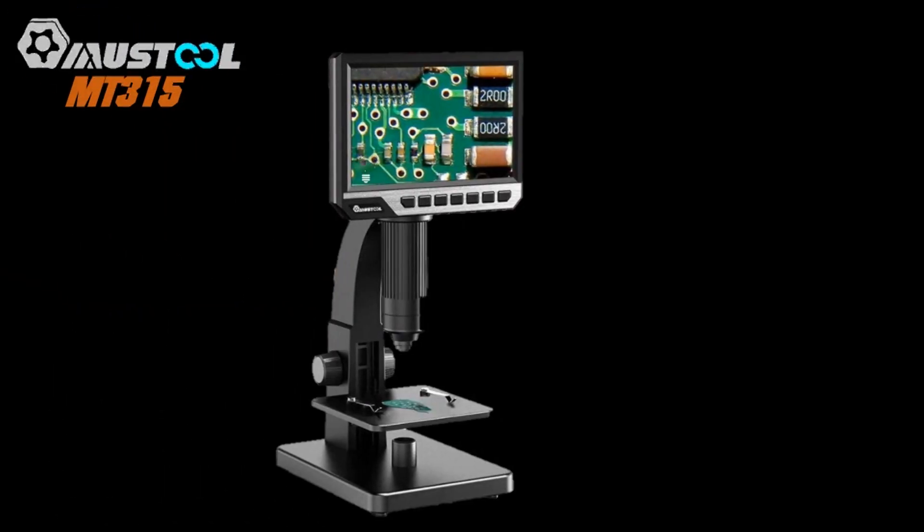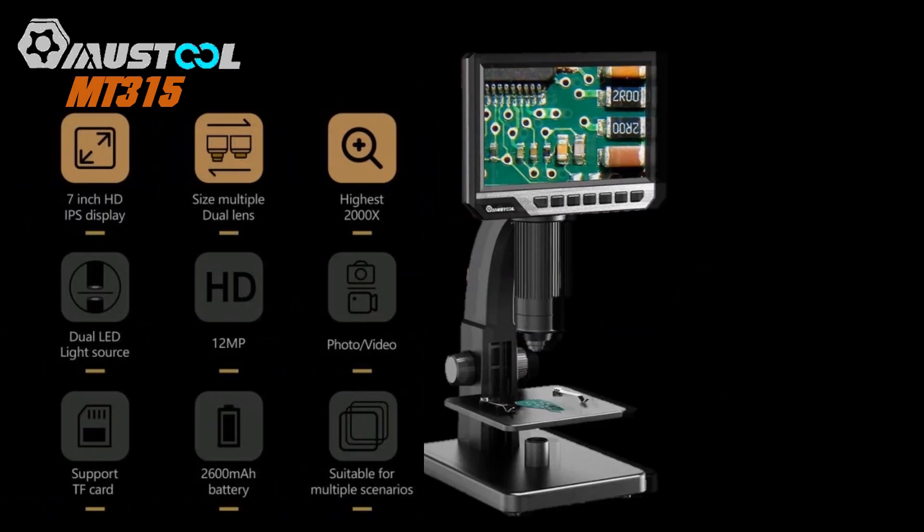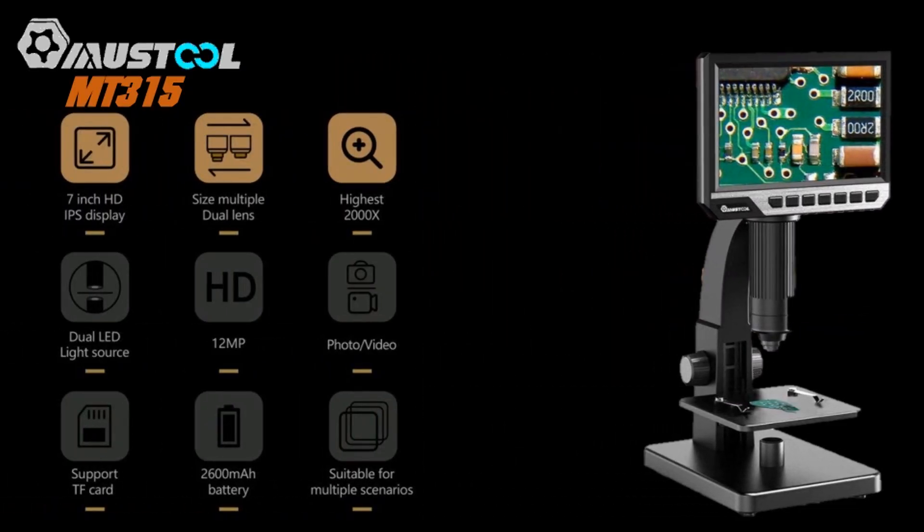A Mustul traz um novo microscópio para a bancada, com poder de 2.000 vezes de ampliação. O sistema possui duas lentes: uma para ampliação até 500 vezes e outra para ampliação até 2.000 vezes. Em uma tela IPS de 7 polegadas de alta definição, é possível ver a ampliação bem definida de forma clara e brilhante. O sistema captura imagens com 4032x3024 pixels e grava vídeos em resolução Full HD.